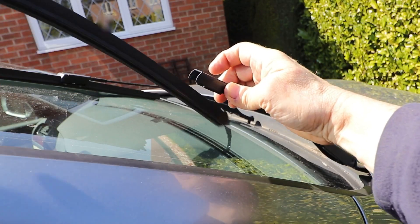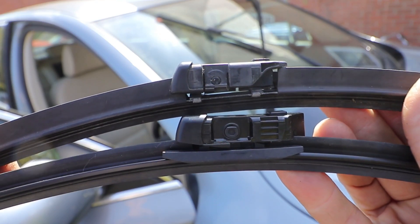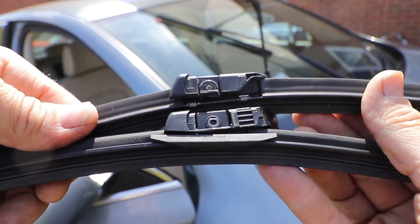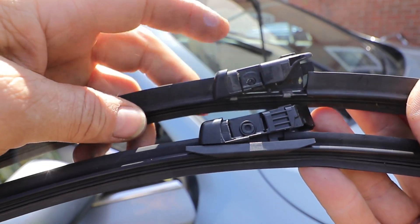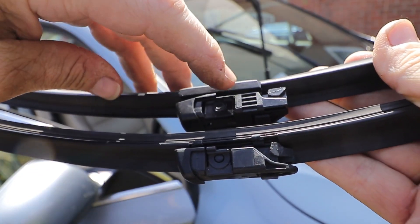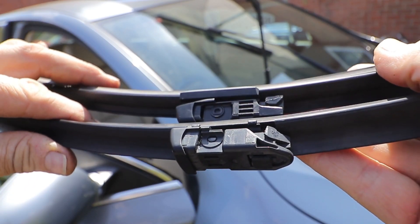If I put the OEM one that I've taken off next to the new Bosch one — the new one shown at the bottom and the old one at the top — you can see that the bracket is slightly different. They're both pivoted and move up slightly, but it's only when you turn them over that you can see where they're supposed to fit, with slots at the front just here, which is similar but different to the original one, but they should do the same job.